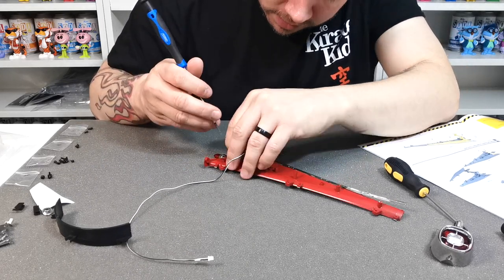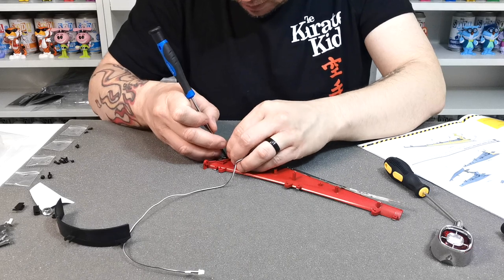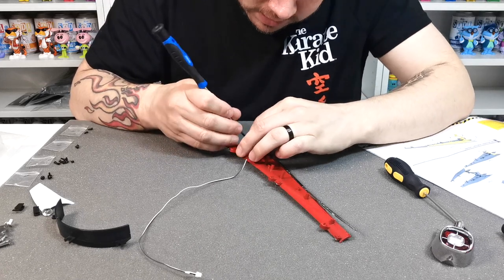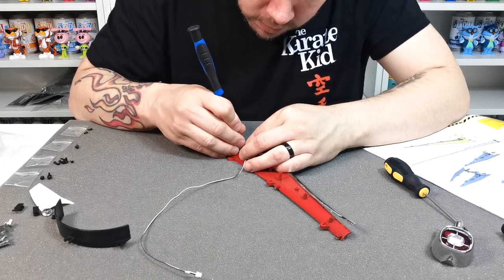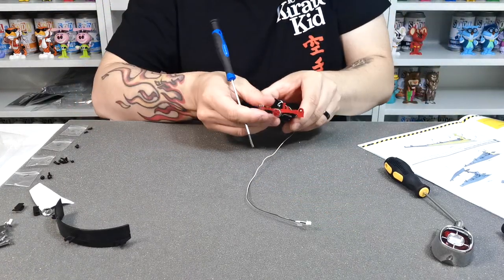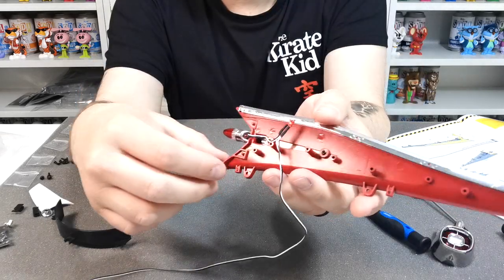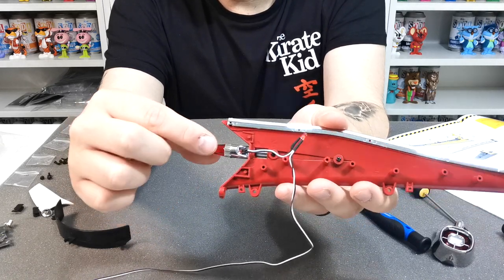Line up the LED into the tiny hole, then slowly push it into the gap. Be very careful not to break it. Once you have the LED in, you should have something that looks like this — it goes into the tunnel like so.